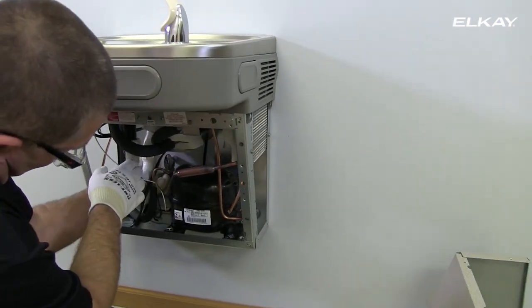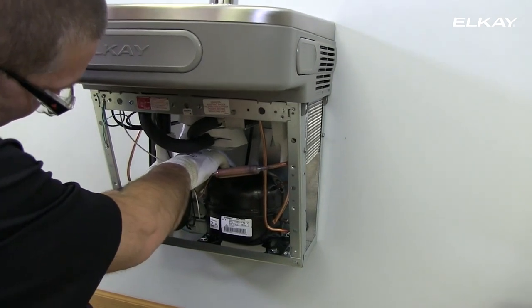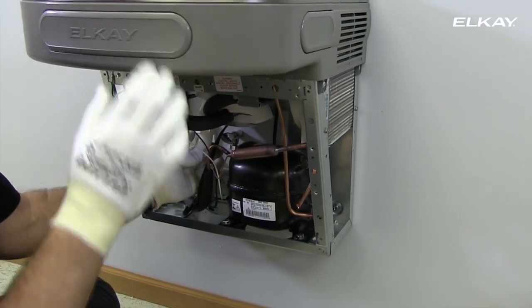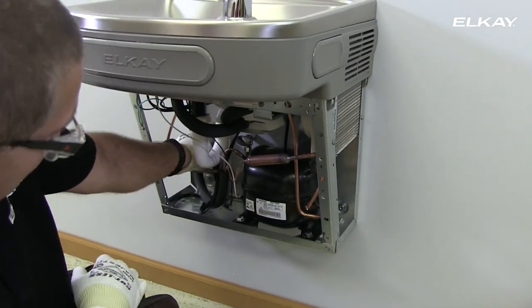Turn off the water to the cooler. Activate the push bar to relieve water pressure from the lines. Now unplug the cooler.